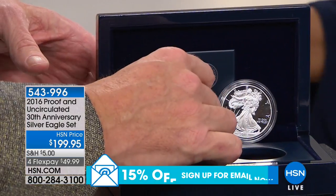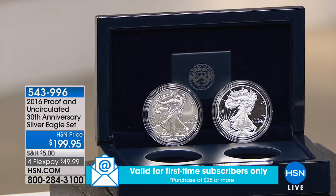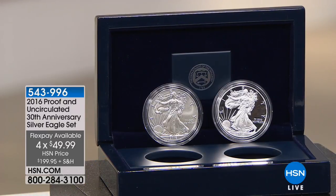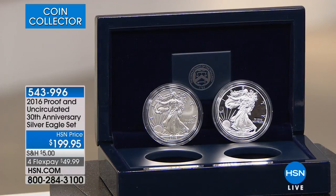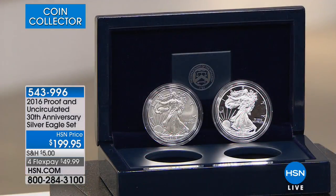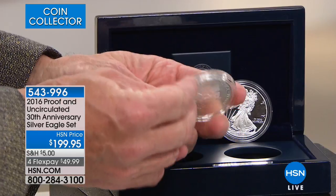We are now going to give you a look at our 2016 Proof and Uncirculated 30th Anniversary Silver Eagle set, offered at $199.95 or four credit card payments of $49.99. These are coins that fell through the cracks by the United States government — released in 2016, a big year with gold Mercury Dimes, gold Quarters, and gold Half Dollars. But it was the 30th anniversary of the American Silver Eagle, and they didn't do a special set. All they did for the 30th anniversary is put it on the edge of the coin — it actually says '30th anniversary' right on the edge.